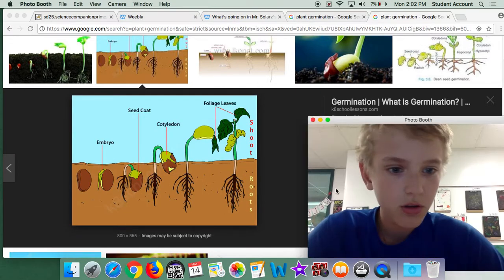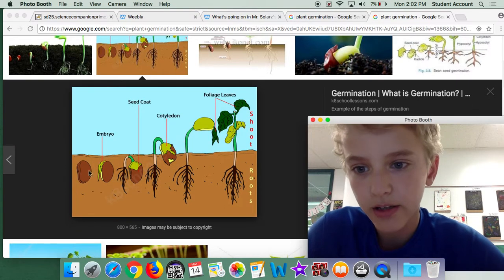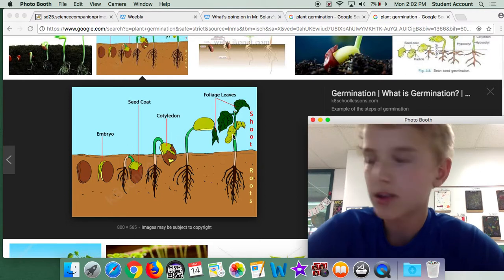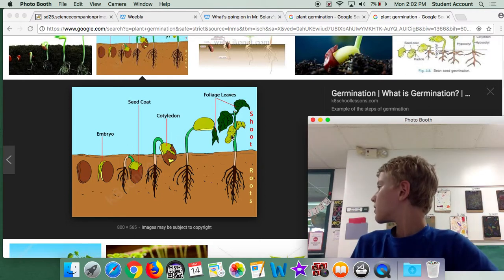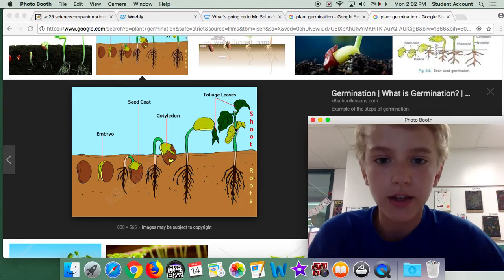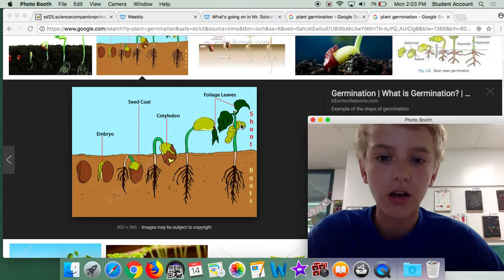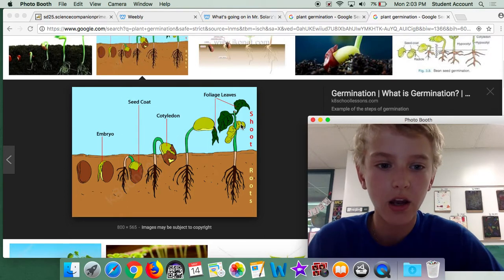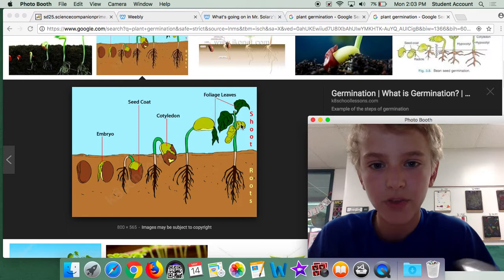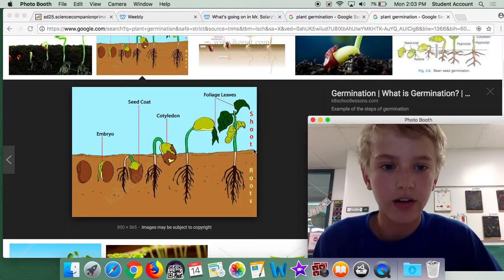So here's another one. This is the same stuff, but the top soil will become more soil. And then these seeds, they are the ones, and they fall off the plant. And then they are like garbage to the plant.